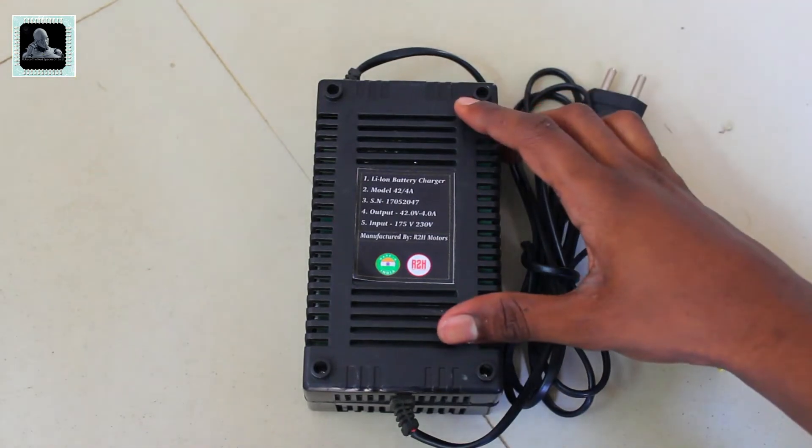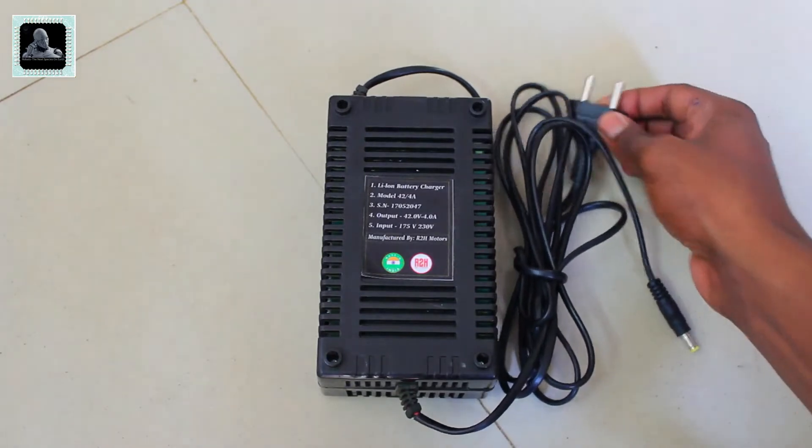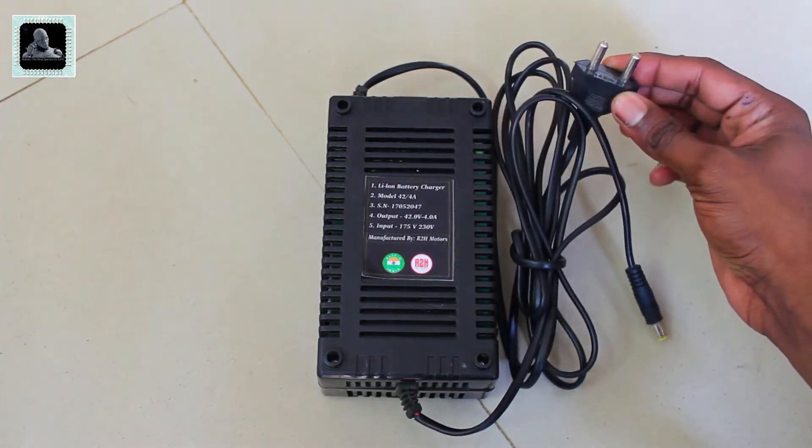This is a 42-volt 4-ampere charger used for charging your battery. Using this charger your battery will get fully charged within three to four hours.